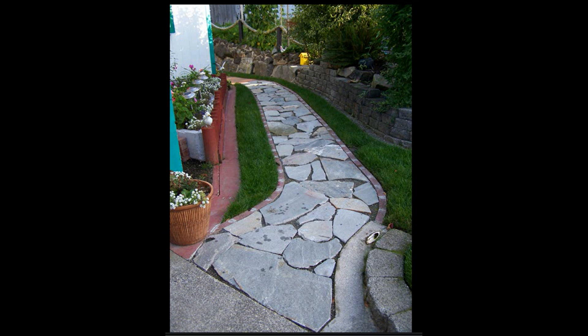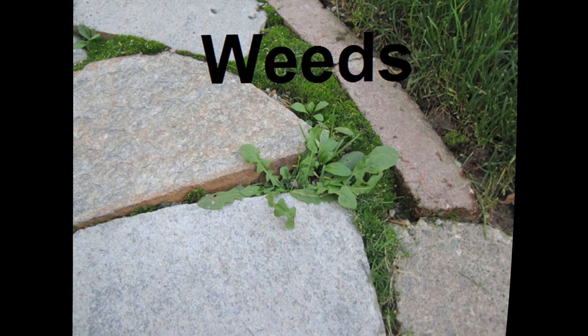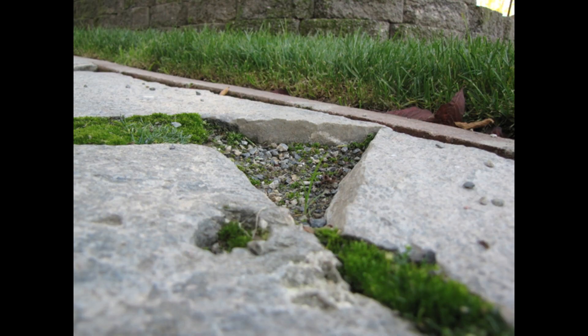We spent many happy years walking along this as we waited for the moss to grow between the stones. When it finally grew in, we were cruelly slapped in the face by reality. Where moss grows, so will weeds. It's a little bit more maintenance, but we can still live with it. But one day, the birds discovered us. Apparently, crows like pulling moss out of cracks so they can look for bugs underneath. The results? Big holes where my sand and moss used to be.